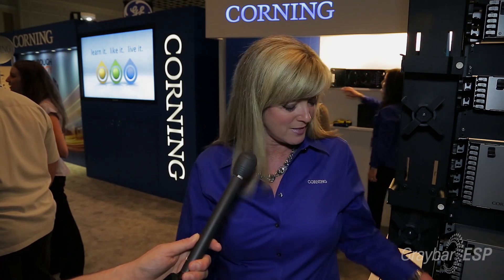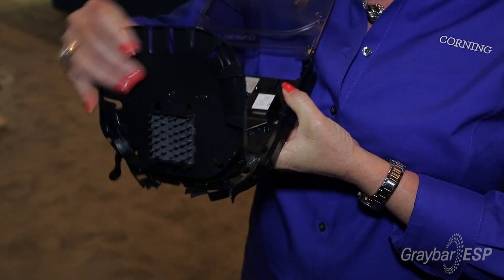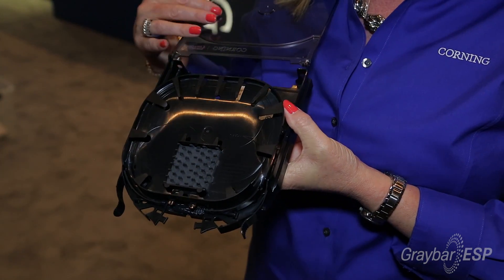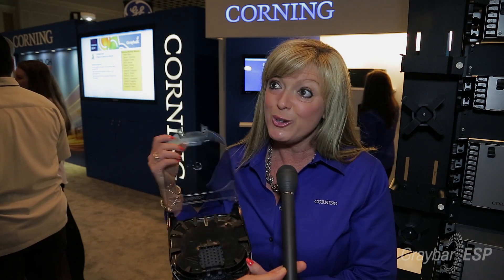There are two different versions and that's kind of what I want to go over today. The first option is empty and it is ideal for contractors who already own pigtails. It's ideal for those contractors who want to fusion splice and do everything themselves. It can be a little more cost affordable, but you have to remember not all the parts are included.